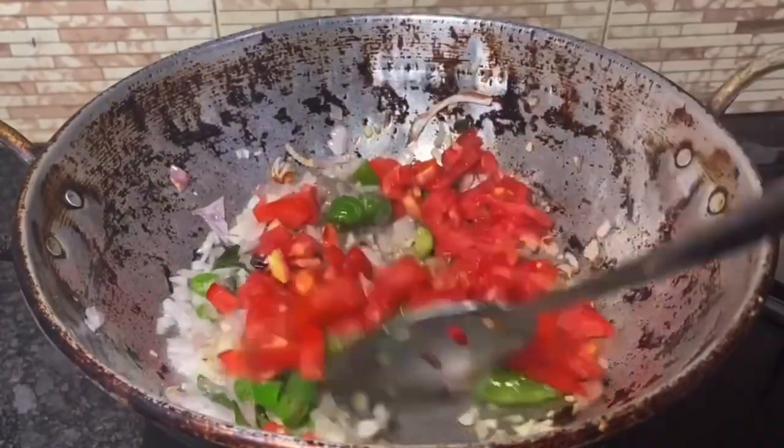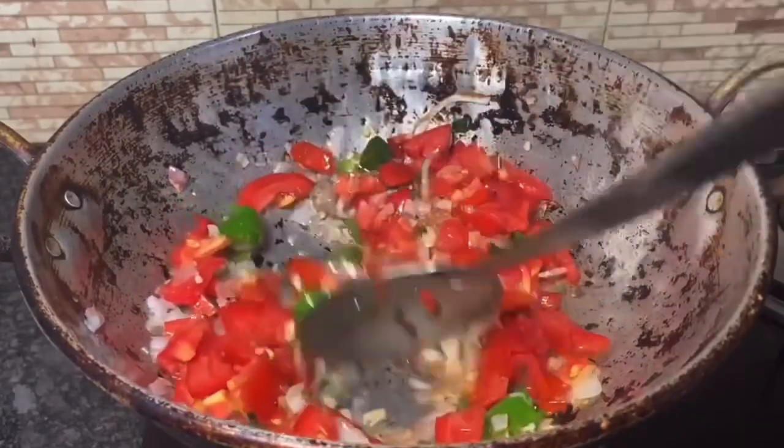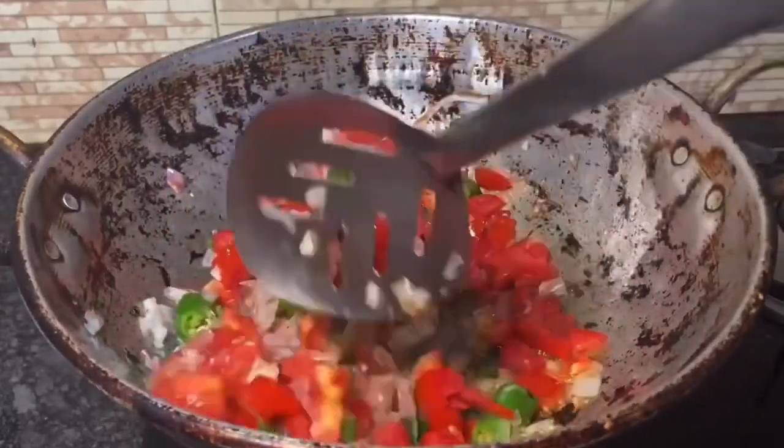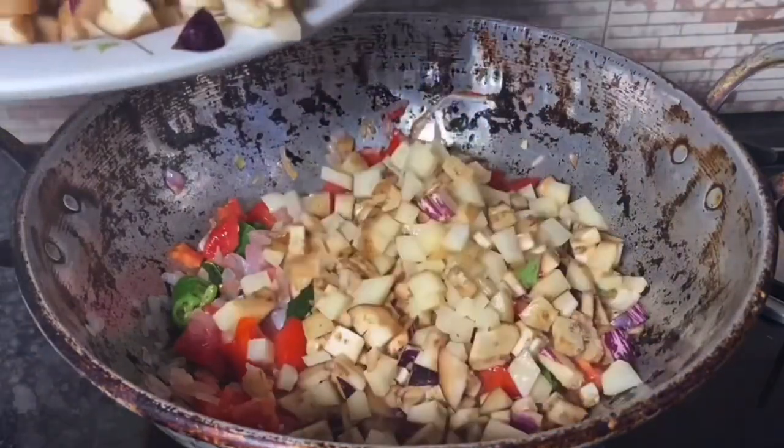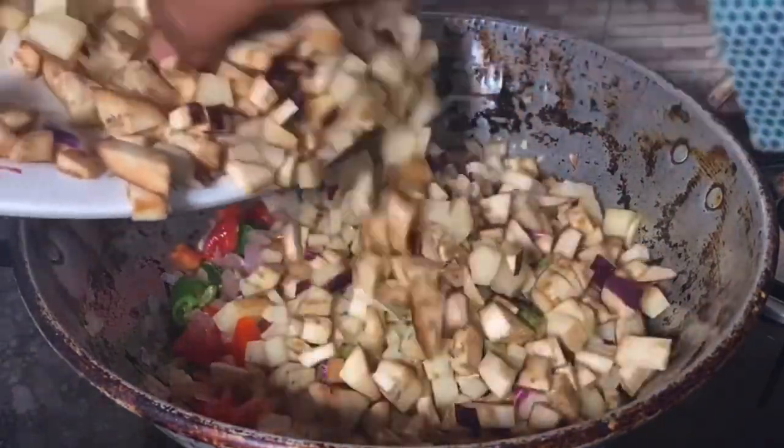I'm doing 3 thakali. If you don't like this, you can do 4 thakali. You can adjust as you like — let's do this too.